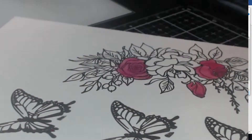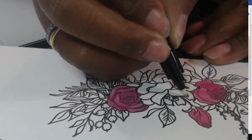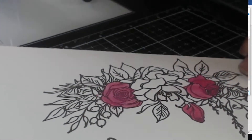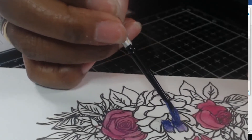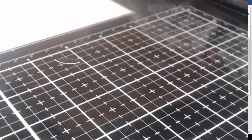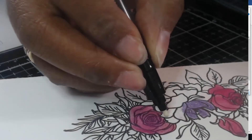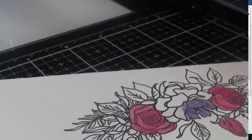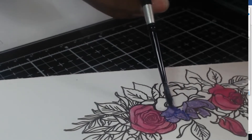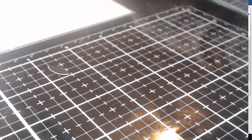Now I'm going in with that amethyst color and starting to add it onto the next largest flower. You can see I'm getting it in that general area because wherever the Versamark is, that's where it's sticking, so it's a little bit easier to just put it on. This was a very fun project and it did not take a huge amount of time.